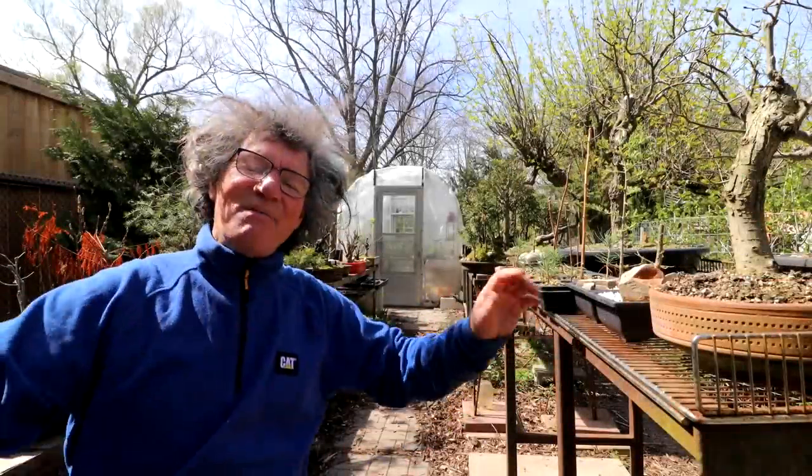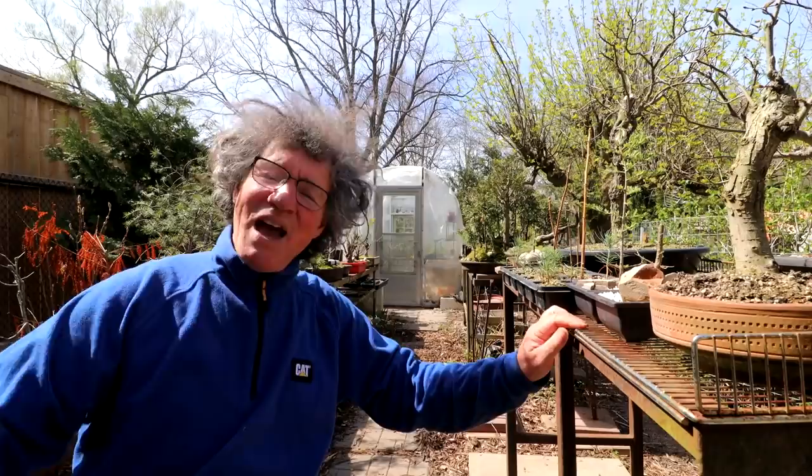Hi everyone, Nigel Saunders here. We've been getting some cool cloudy weather lately and we even had some snow, but today finally it's warm and sunny.